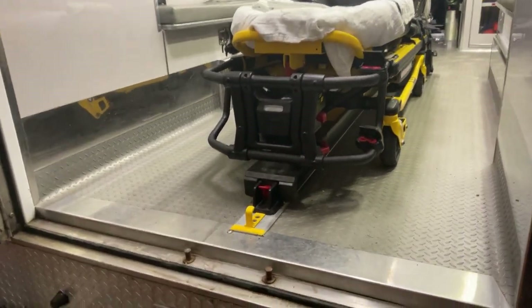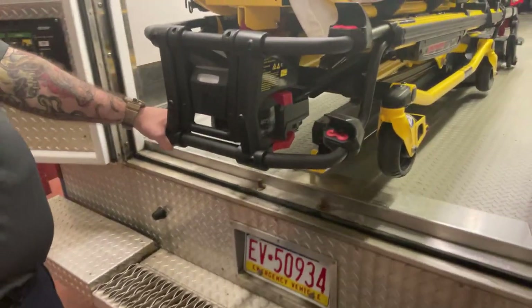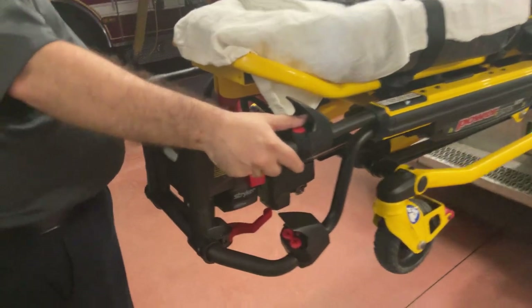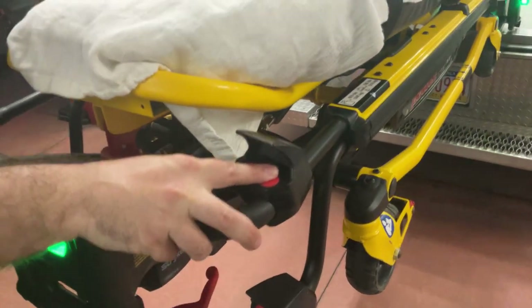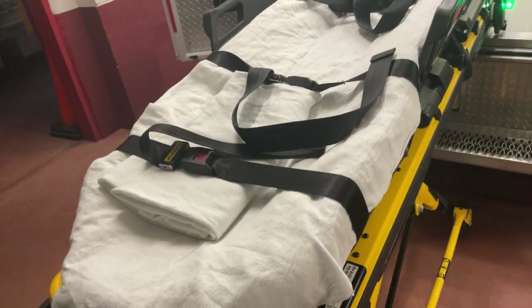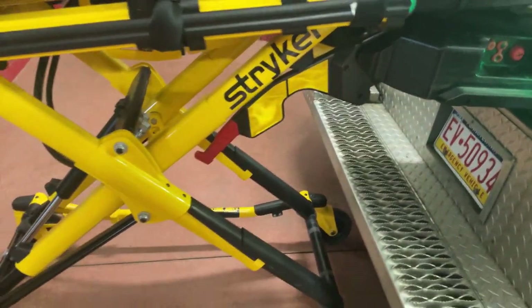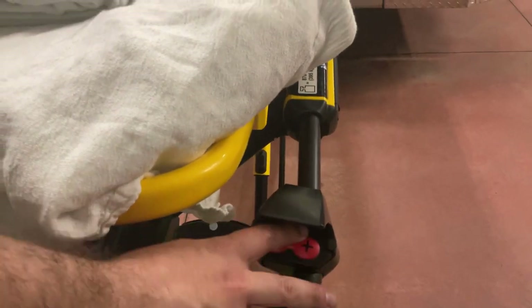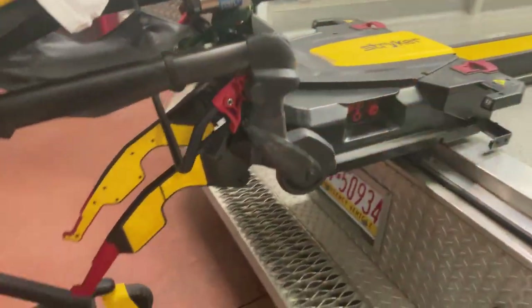To release the cot, press the red lever and then pull the cot out towards you. The cot will automatically level itself based on the terrain. Press the plus button to lower the wheels and the cot. Ensure that the arm has lowered completely, and then press the small red button located on the controllers to release the cot from the holder as shown.